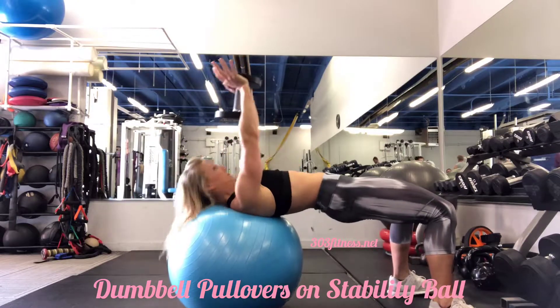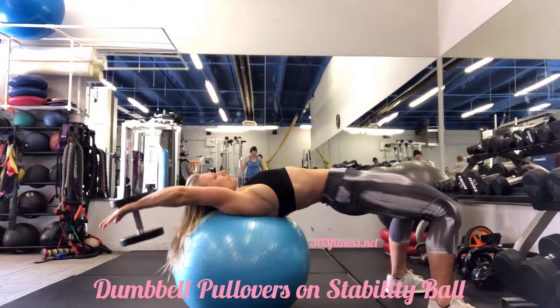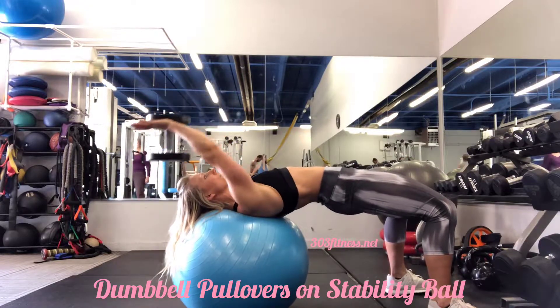Dumbbell pullovers on a stability ball. Please note that these can be done on a bench, but if you put yourself onto a stability ball, you are challenging your stability a little bit, so it's a little bit of a two-for-one.